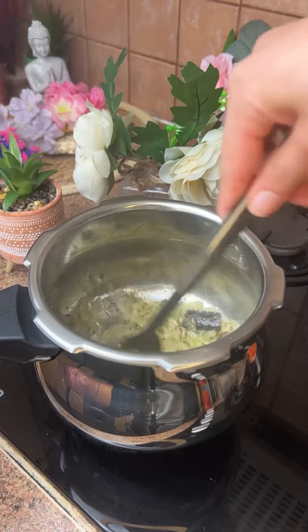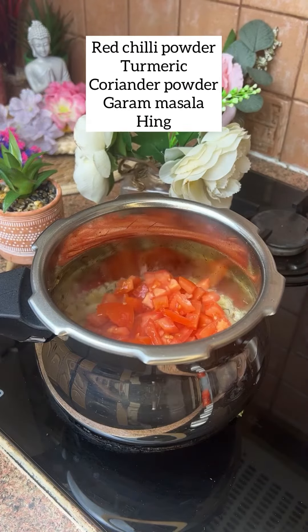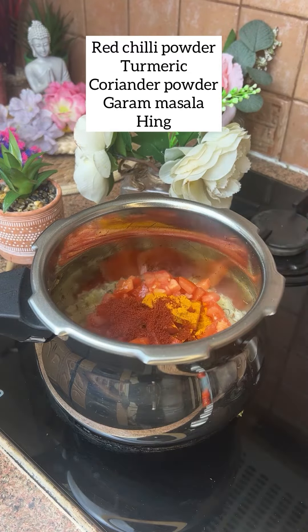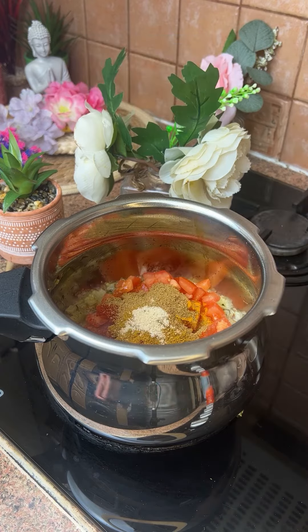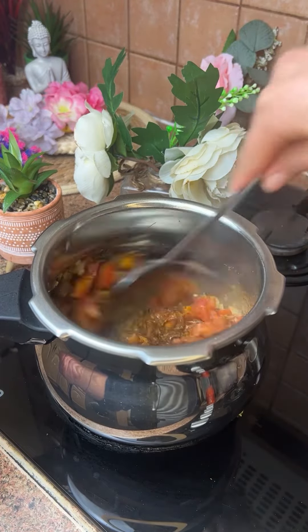We will add tomato. When we add tomato into it, we will add masala which we have at home — Aaliyana powder, chili powder, haldi powder. Add all these things and add a little hing with it. Add all these things on medium flame.